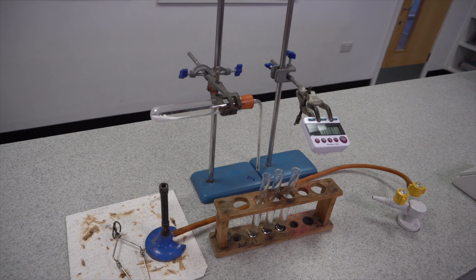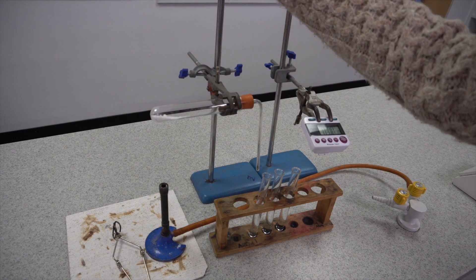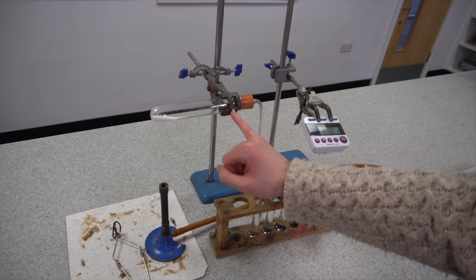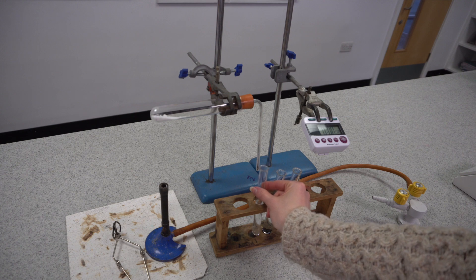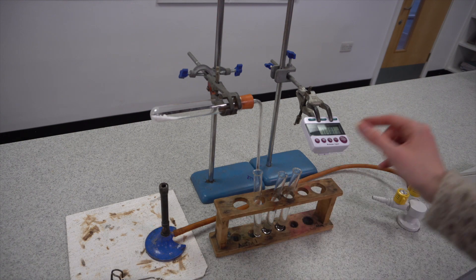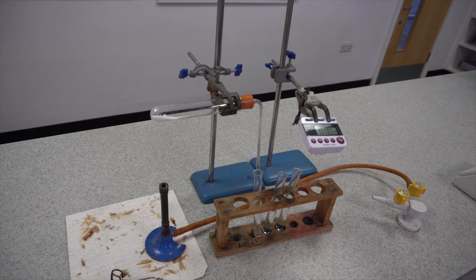This is our setup for the thermal decomposition practical. I've got my carbonate in a boiling tube clamped on a clamp stand over a Bunsen burner. The Bunsen burner is at the far end, as far away as possible from the rubber bung and the small amount of rubber on the clamp, so we don't burn it. I've also got some test tubes with limewater to detect carbon dioxide, held under the delivery tube, plus a test tube holder and a timer clamped up here so you can clearly see the time throughout the experiment.